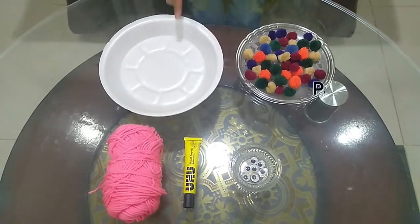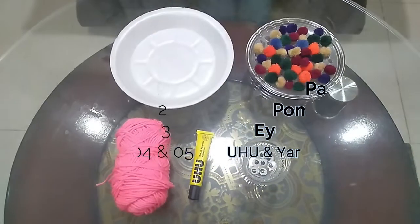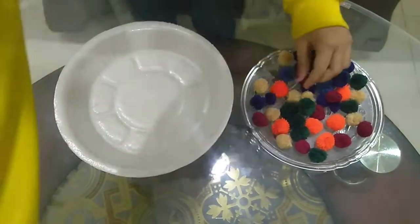This is a paper plate, colorful pom-poms, eyes, and yarn. Now I am going to make a clown with this paper plate and I will stick these pom-poms. This is a sticker dolly.